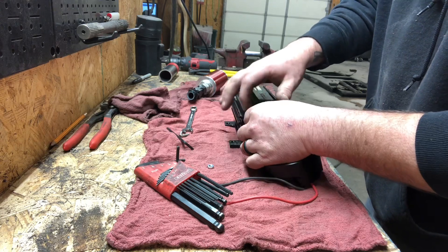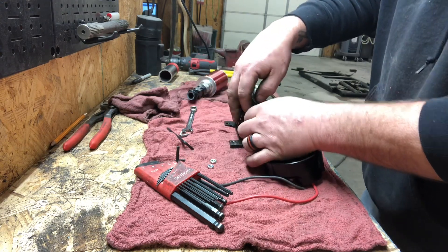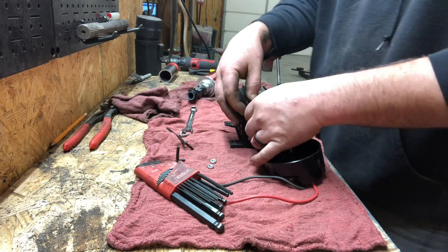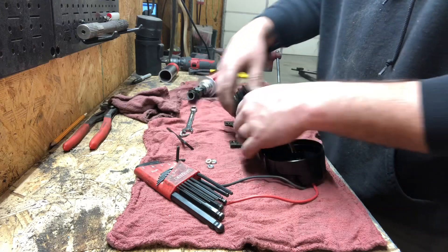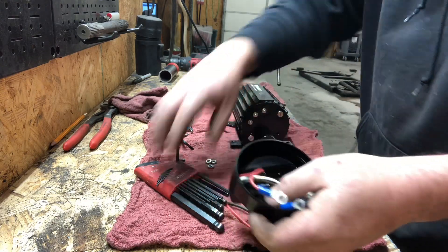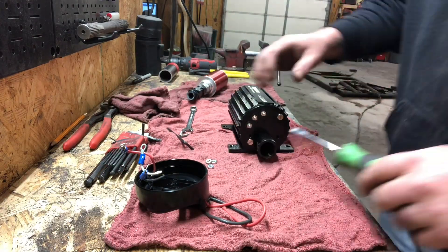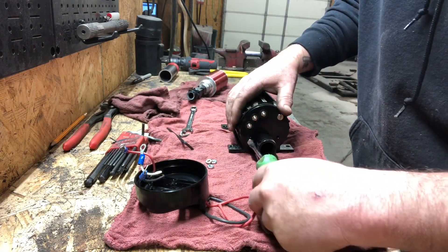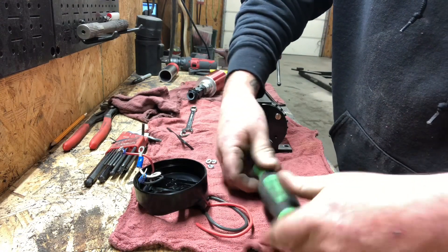You guys ever rebuild your own pumps? I sure haven't. Okay, two flat-head screws. I may be getting into a can of worms.